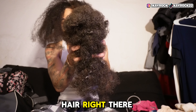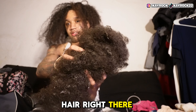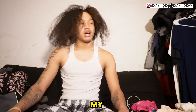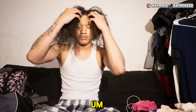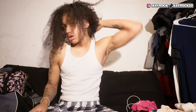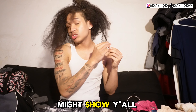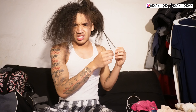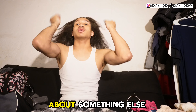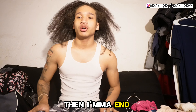That's all the hair right there. I'm going to see y'all when I get my braids done and then I'll end the video. I'm going to see y'all when I get my braids done.